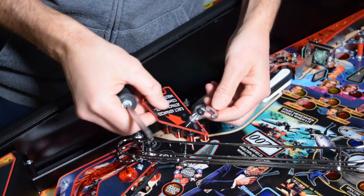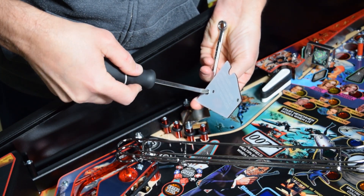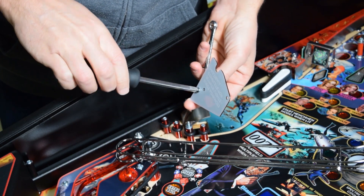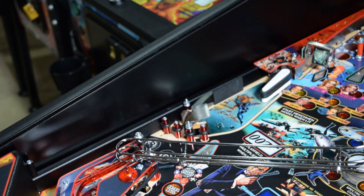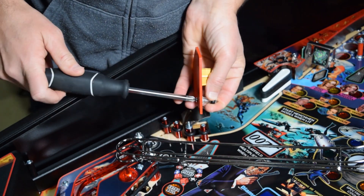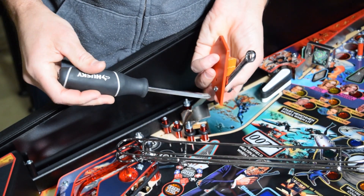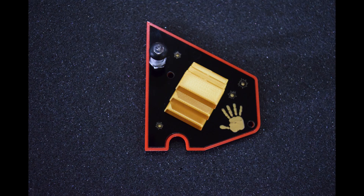Now grab the stock plastic and, using your phillips screwdriver and wrench, remove the plastic posts with the rubber ring on it from the stock plastic. Now grab the new mod and install the post from the previous step using the same tools. Here is how the new plastic should look with the post properly installed.